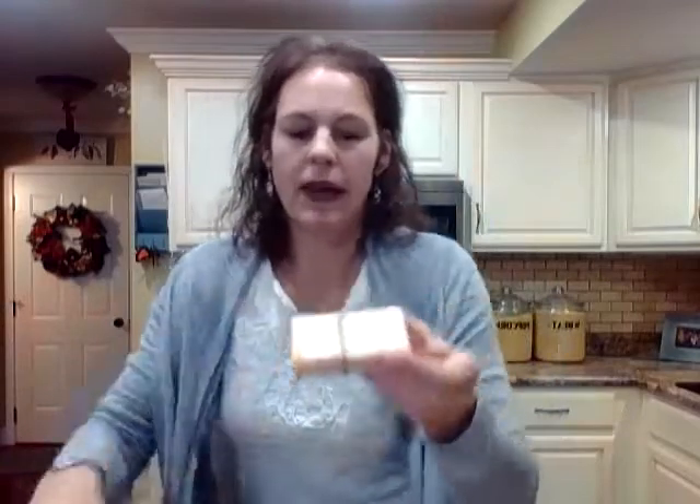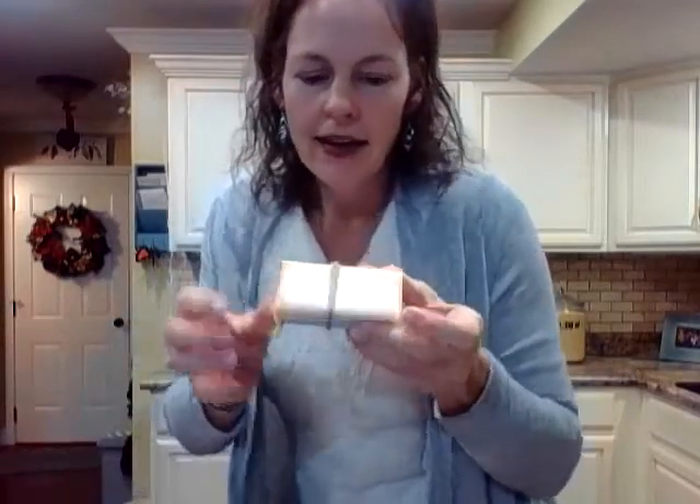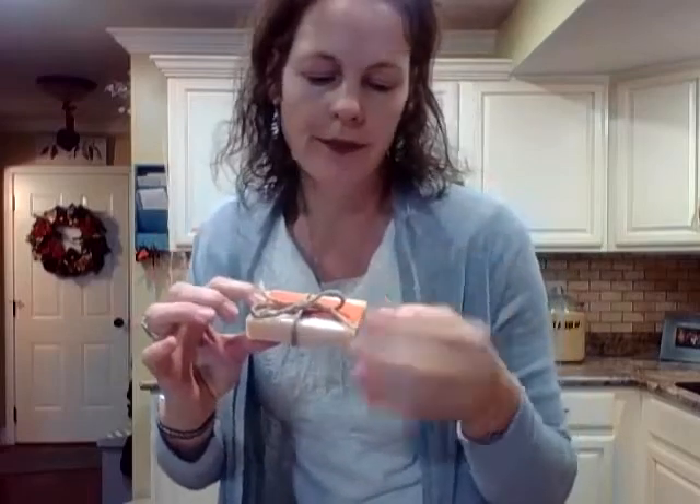To wrap them up, I like to use burlap cut to size or wax paper, then tape the back and tie it with natural burlap twine. For Christmas, I put tags that say 'We Wash You a Merry Christmas' or 'Spread Christmas Joy, Not Germs.' I've gotten such great feedback — people are liking how it feels on their skin.